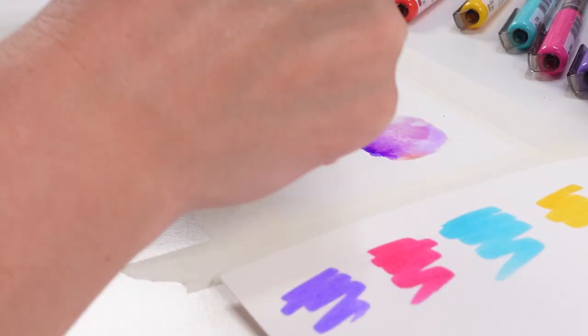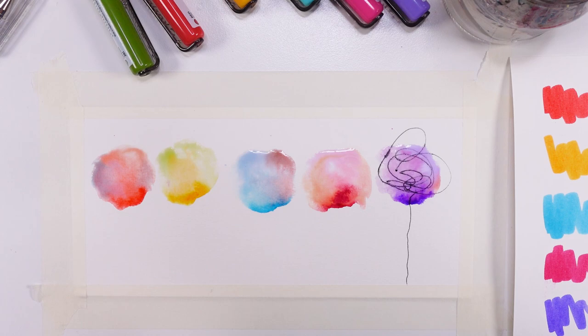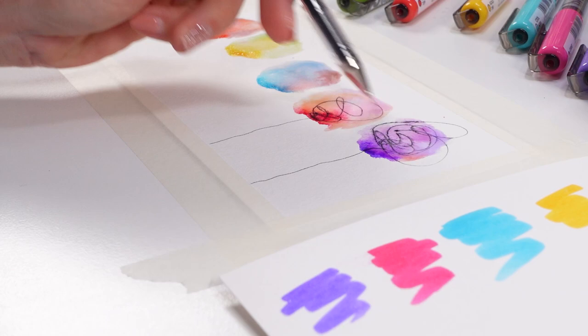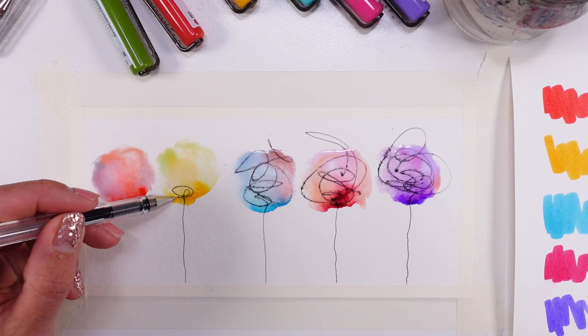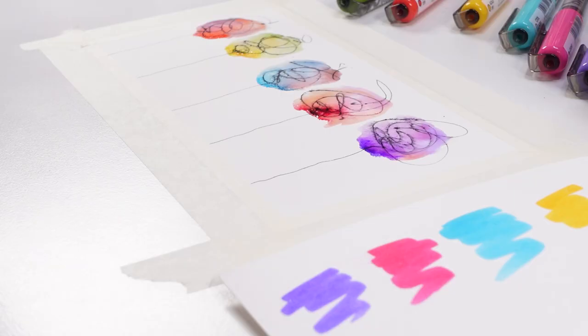Now my favorite of all is the Pilot G-Tech C4, and now the fun part — we're going doodling. It's going to dissolve here in the water and it's going to be fantastic. Love that. How fun is that — you have to admit. And another one. There we go. Each is different, individual, and pretty, I guess, right?